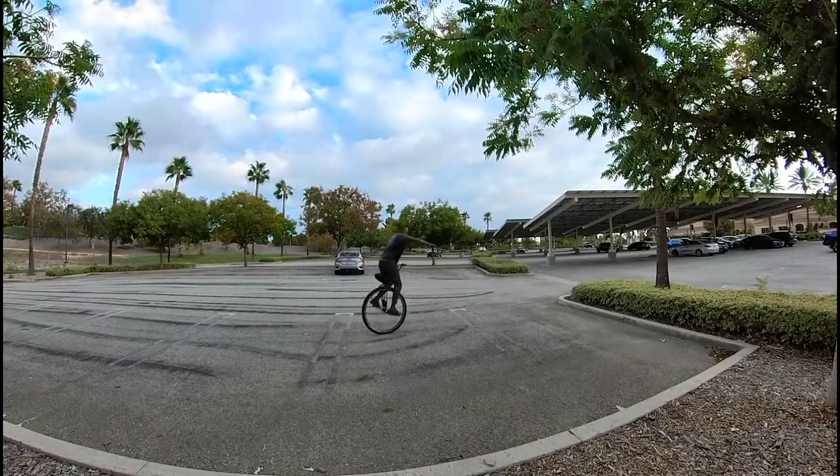Mounting. He can ride me like that unicycle.